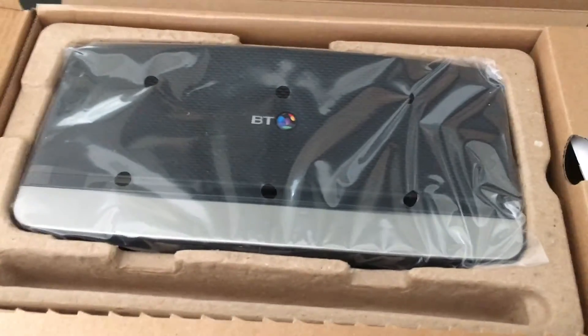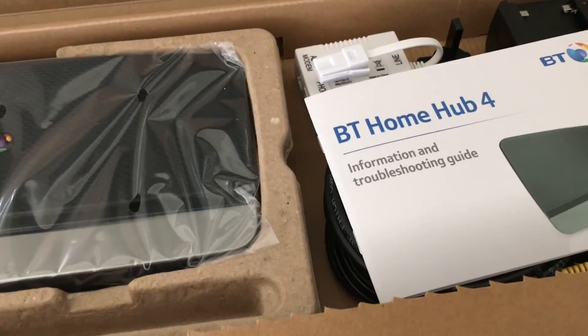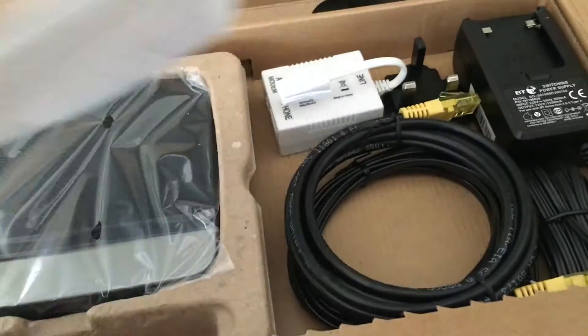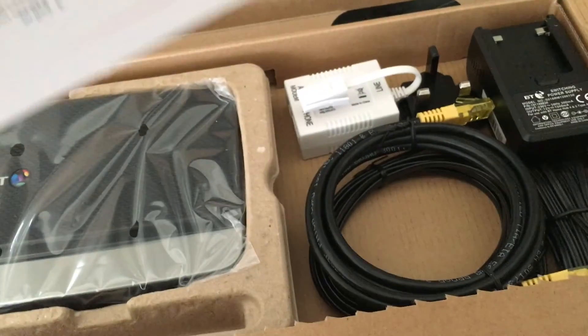Let's get this open — there we go. Home Hub 4, straight in from China, with the information for troubleshooting, plus the ADSL cables.